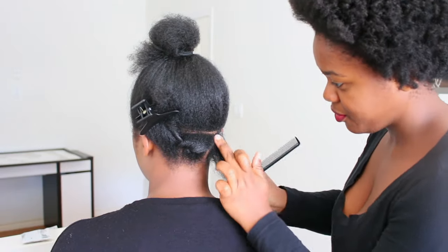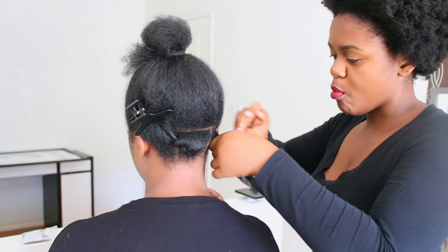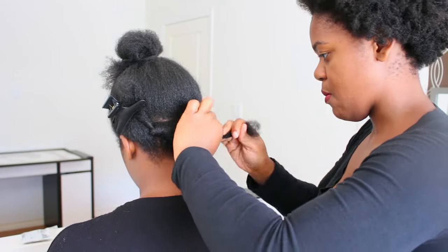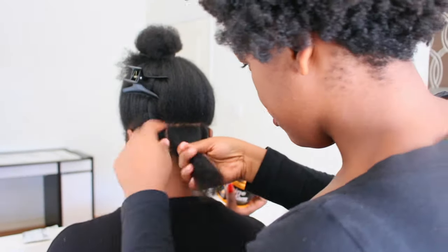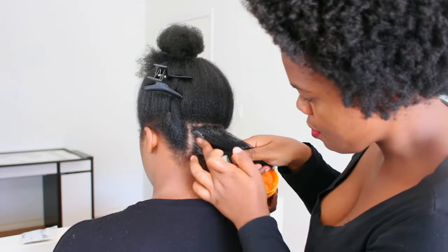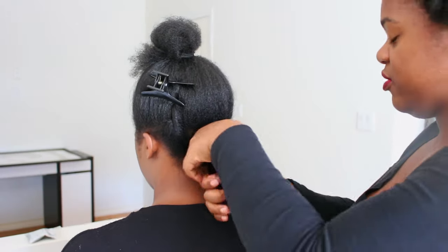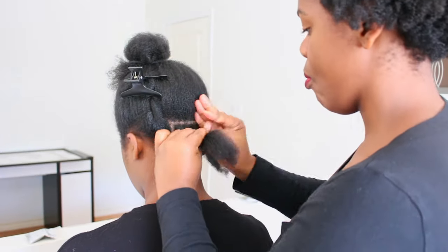The reason I asked her to do the partings was because I knew if I did them by myself it was going to take forever, and to be honest I was feeling kind of lazy. If you have someone around the house, ask them to do it because it saves you a lot of time. If not, just get in the mirror and do it yourself — it really doesn't matter how the partings look. At the back we did three sections, so those are going to be three braids, as you can see my sister doing right now.